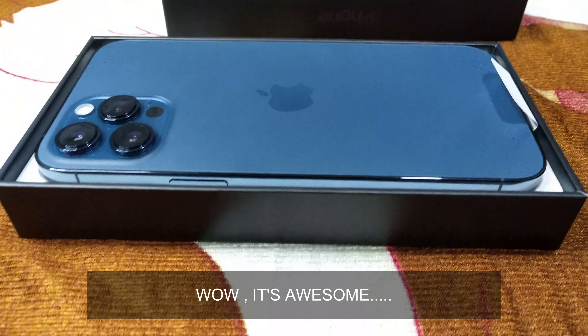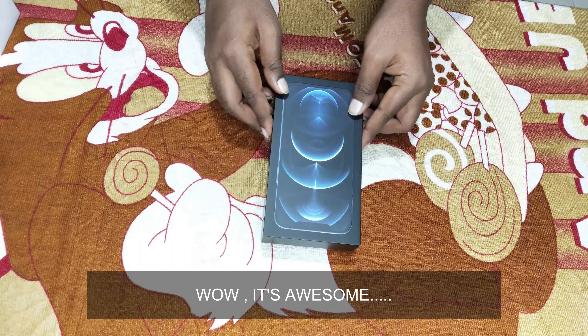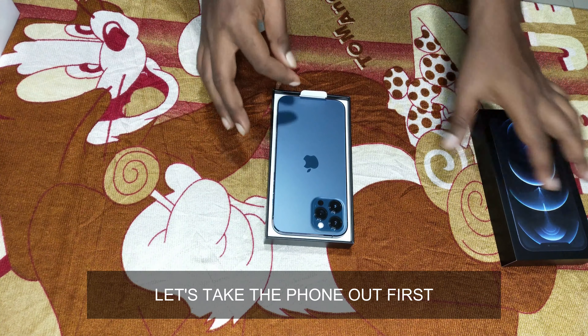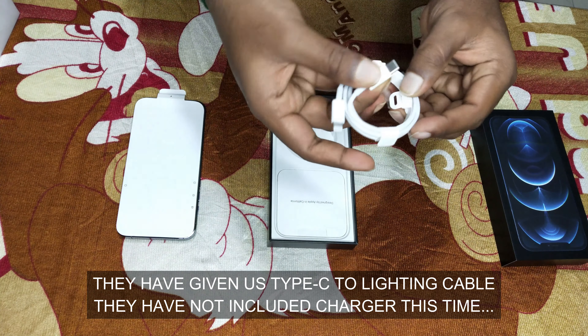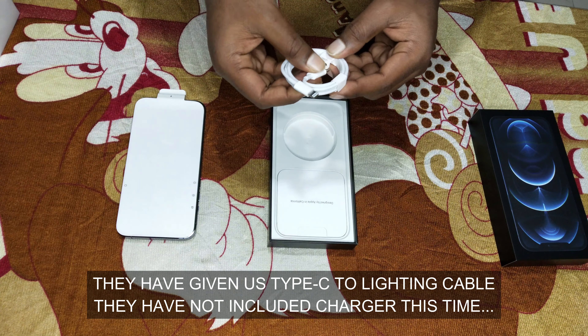Wow, awesome! Now we have to take all the phone. We have a USB-C to Lightning cable, and then we have to include the charger. We have to include the SIM ejector tool, Apple sticker, and booklets.